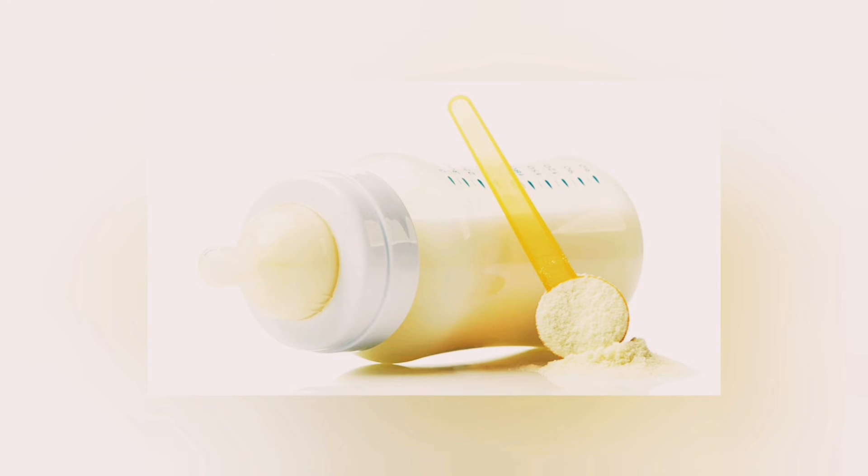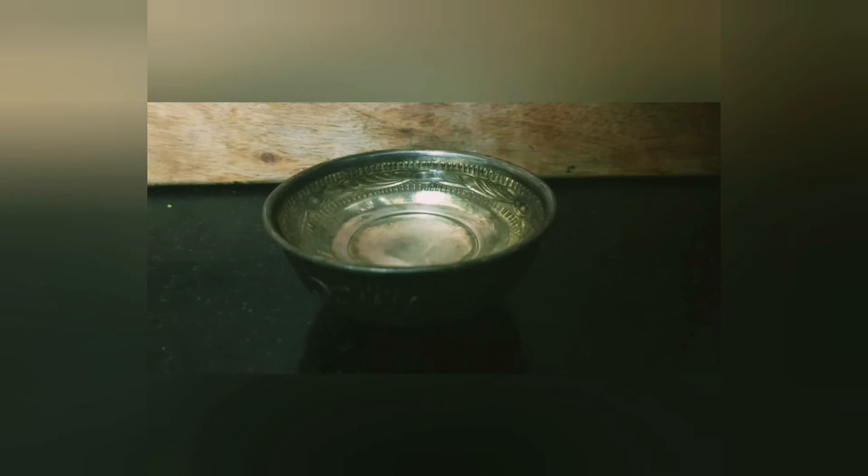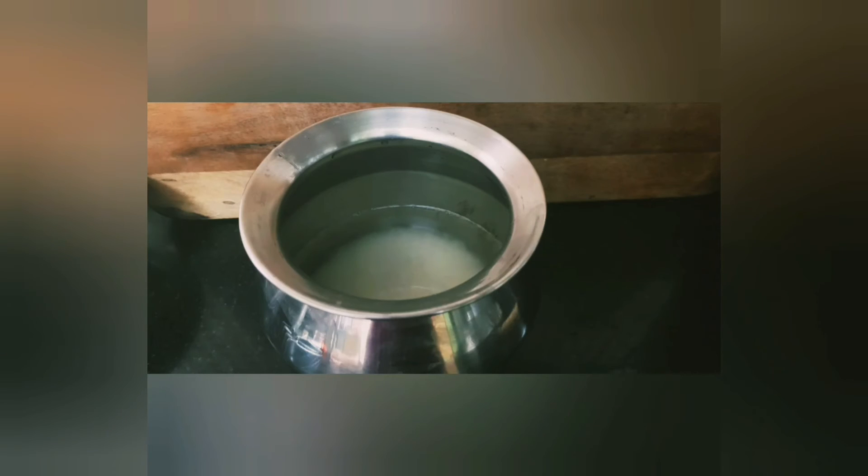Now let's list the ingredients needed for this recipe: one cup rice, four cups water, and one small crystal salt. To prepare it, add rice to a bowl and wash it once or twice, then soak the washed rice with sufficient water for a minimum of thirty minutes.